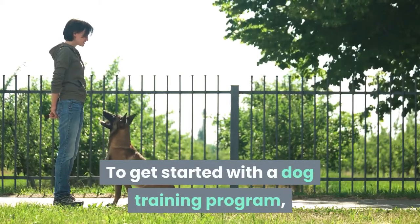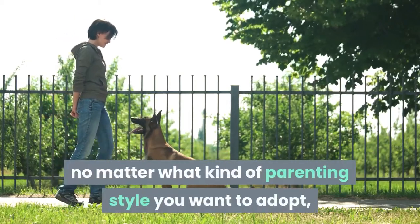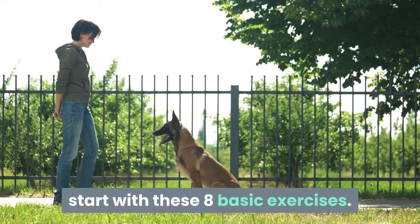To get started with a dog training program, no matter what kind of parenting style you want to adopt, start with these eight basic exercises.